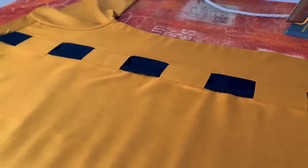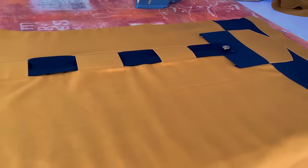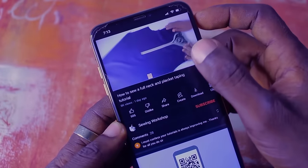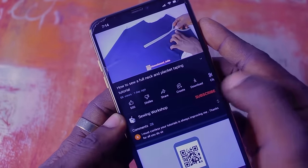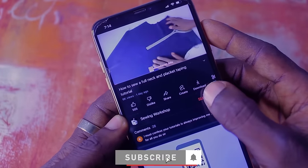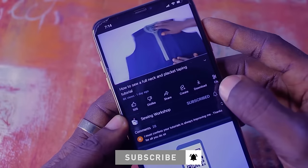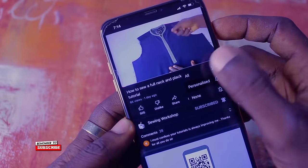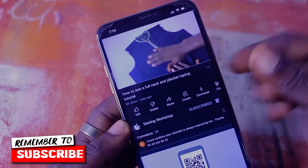Make sure you smash the like button. Under this video you're going to see a red subscribe button — whichever color — and if you're not yet subscribed, just click on that subscribe button and turn on the bell notification icon to get notified when I upload newer videos.